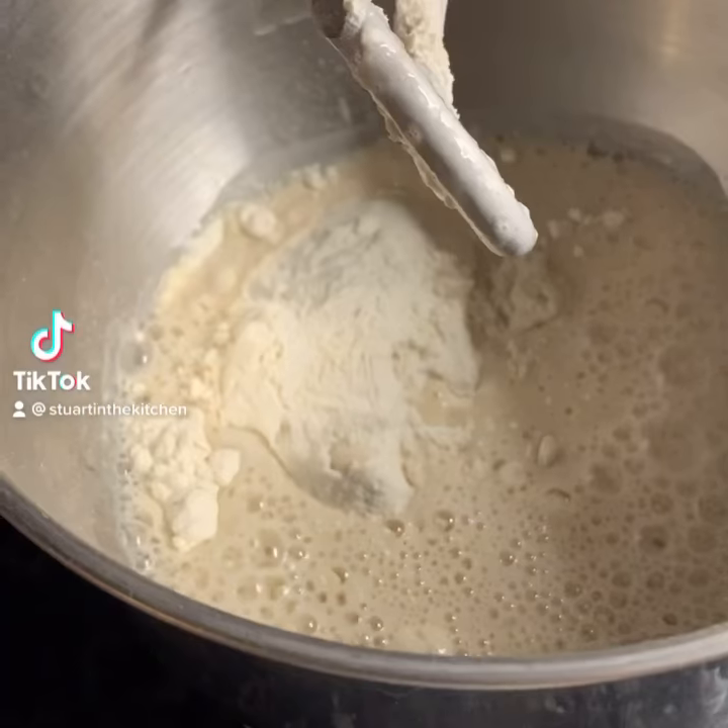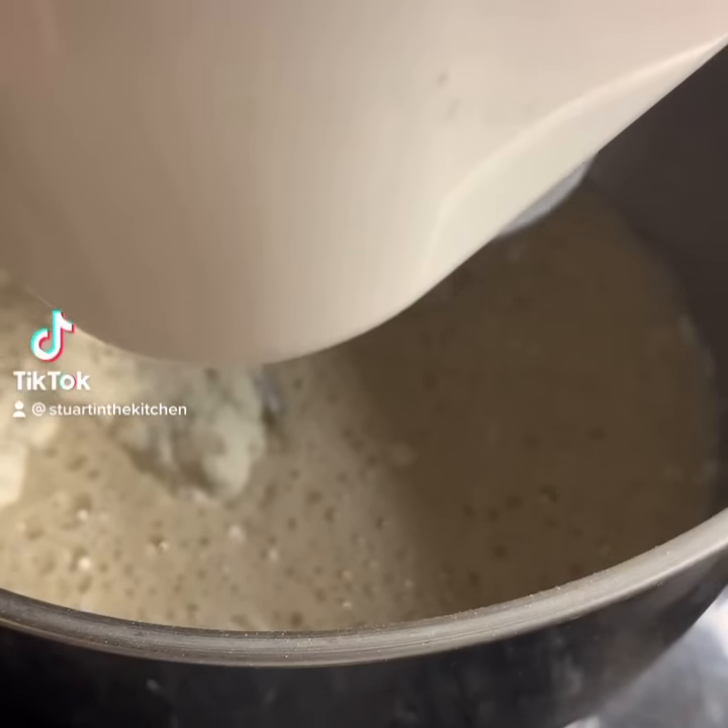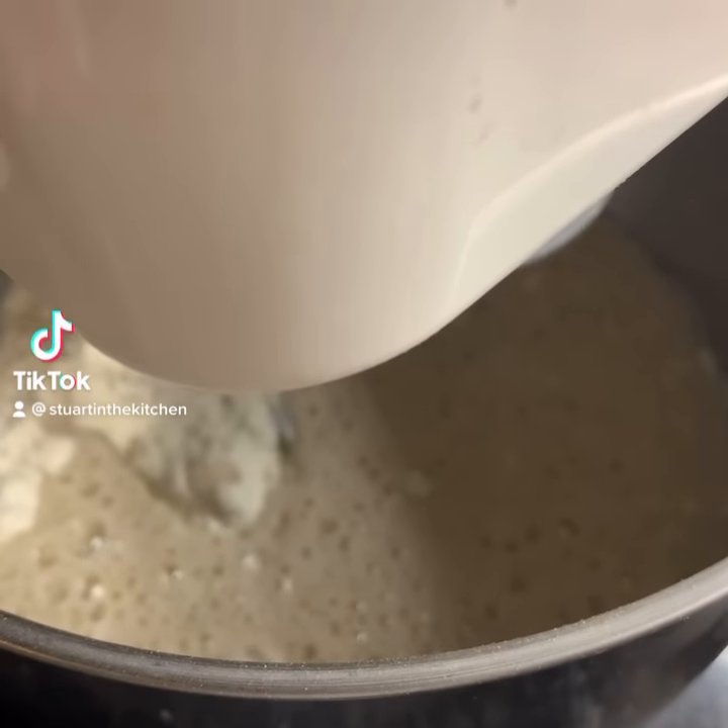Add the liquid to the flour. Add salt. Mix or knead slowly for about five minutes.